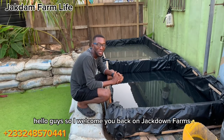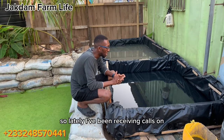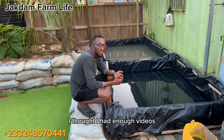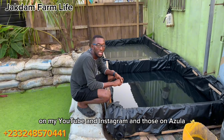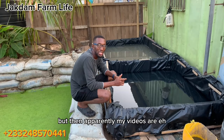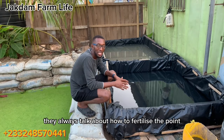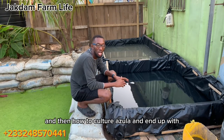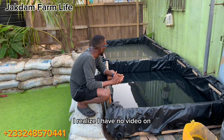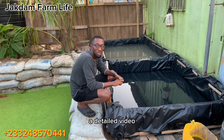Welcome back to Jackdown Farms, your favorite channel where you get to learn everything catfish farming. Lately I've been receiving calls about azula and duckweed, and I thought I had enough videos on my YouTube and Instagram handles on azula and duckweed, but apparently my videos are a bit limited. They always talk about how to fertilize the pond, how to culture azula, their benefits, and how to feed the fish.